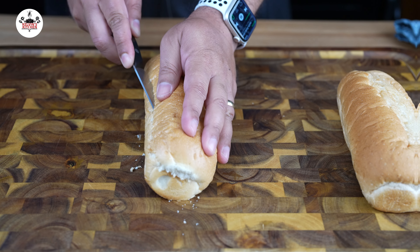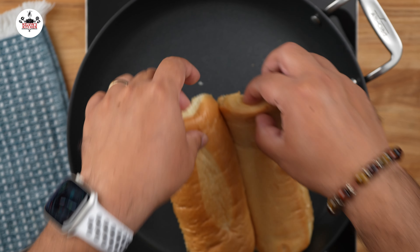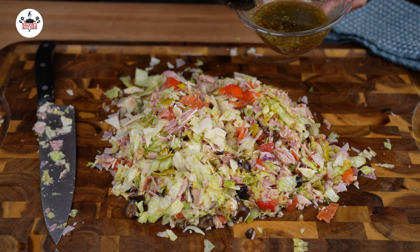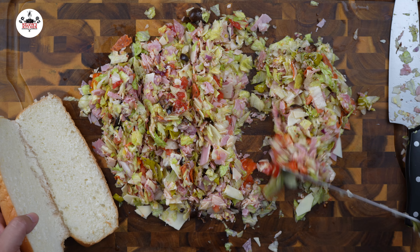Then mix to combine. Open up your hoagy rolls and apply a little bit of butter. Then toast your bread for a couple of minutes for that crunchy bite. Then drizzle a couple of tablespoons of the homemade Italian dressing. We are making 4 subs, so divide into equal portions.